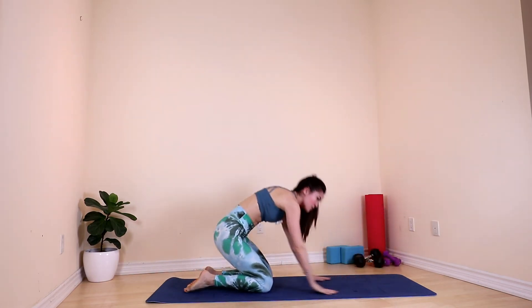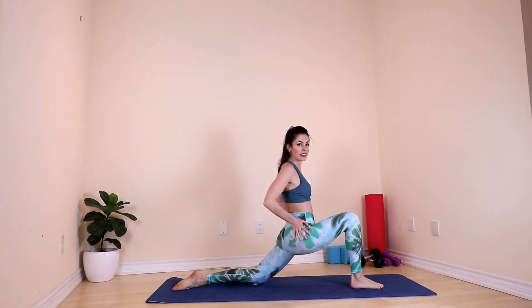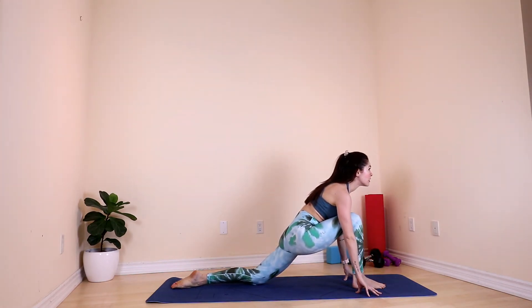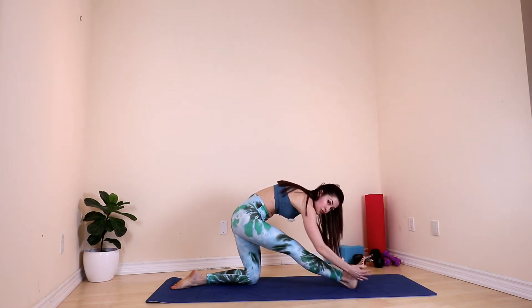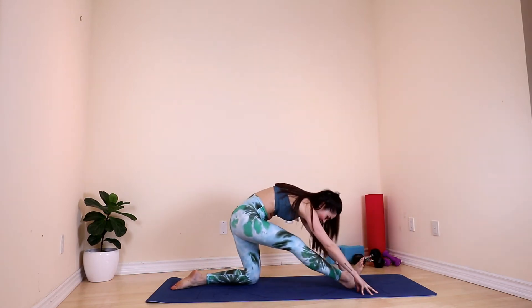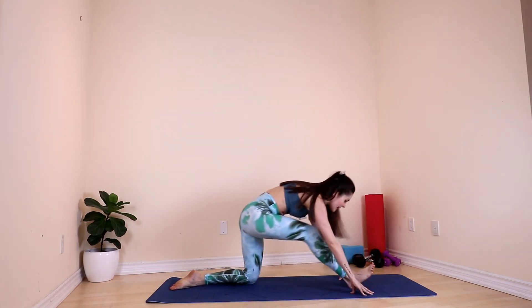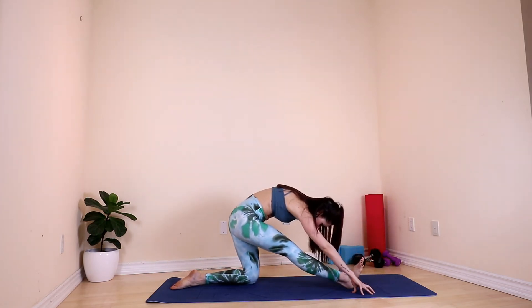Now let's move onto your knees. We do another one of my favorite stretches. Bring your right leg in the front and let gravity push down your hips. Hands on the floor, look up. Inhale and exhale. Extend your right leg, foot flexed. Let's flow — inhale, exhale, inhale, exhale. Go deep and exhale. Last one. Perfect.